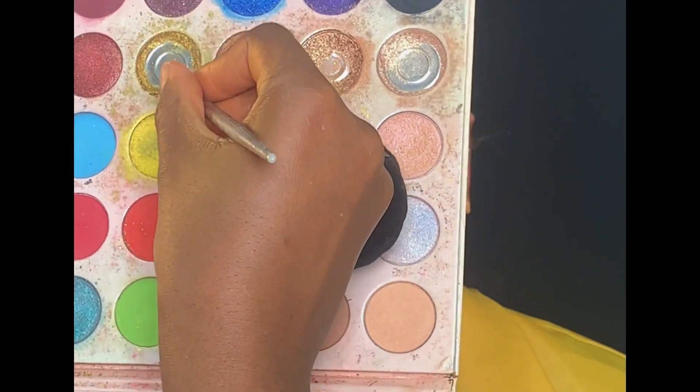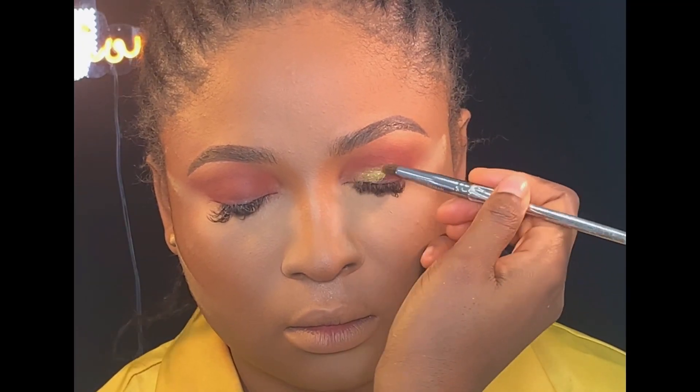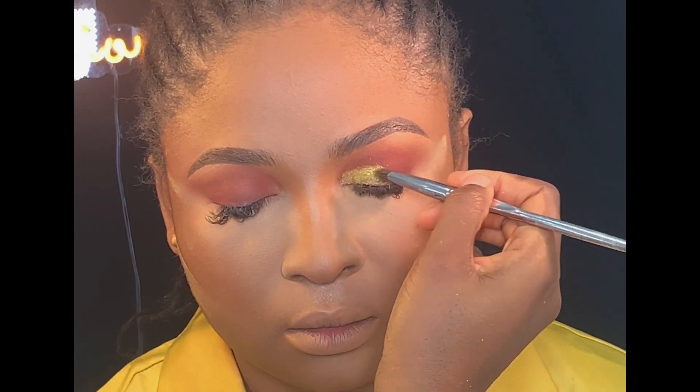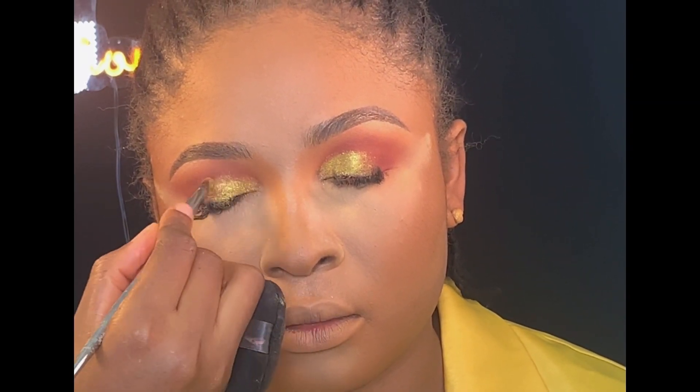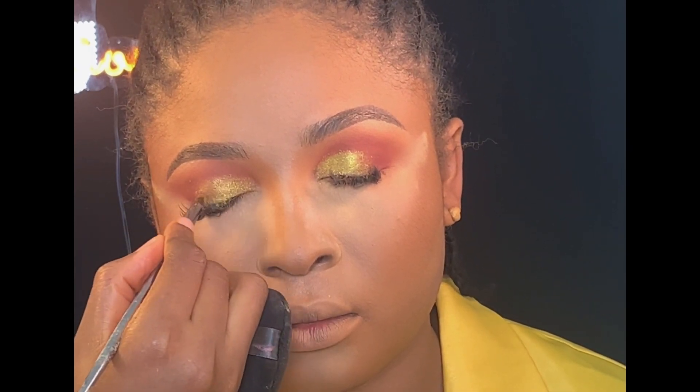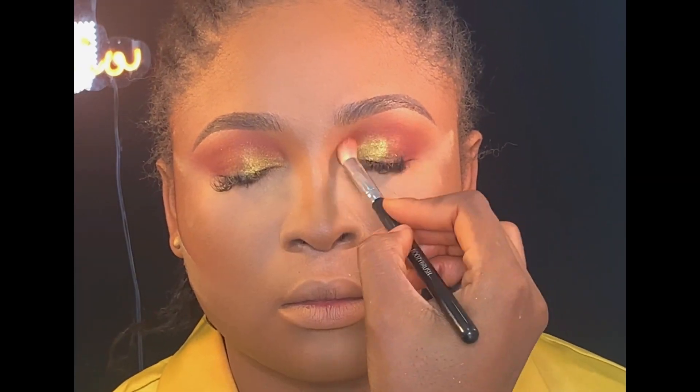Next, I'll be using my Beach Wave eyeshadow palette — I'm just going to use that golden yellow shade and apply it on the inner corner of her lid. Then I went back using my blending brush to blend the eyeshadow to avoid any demarcation.